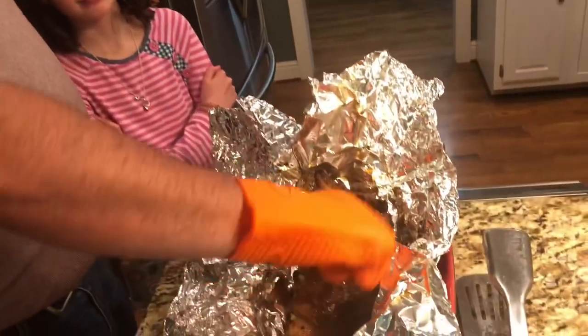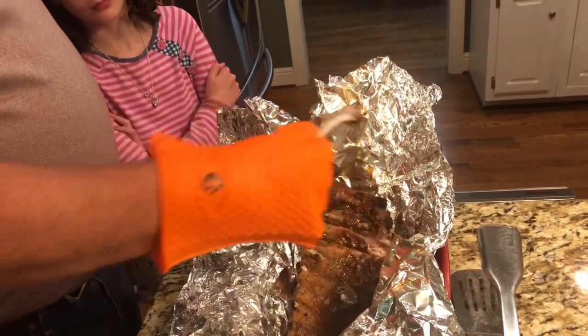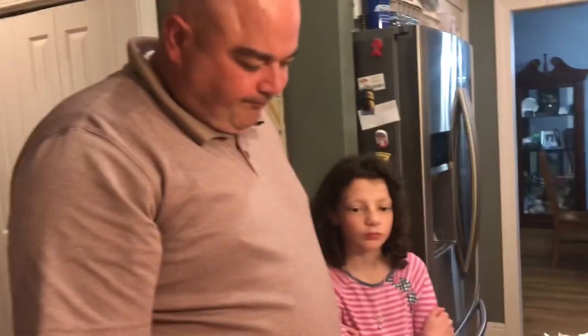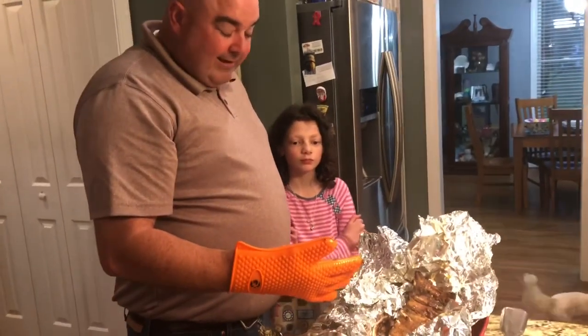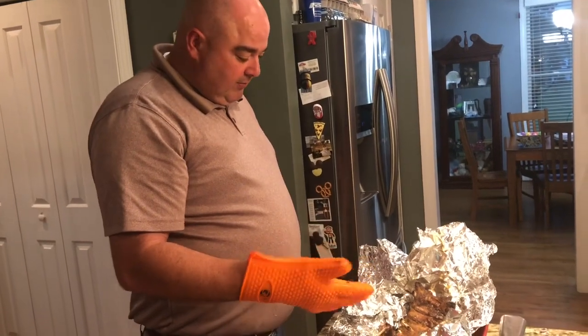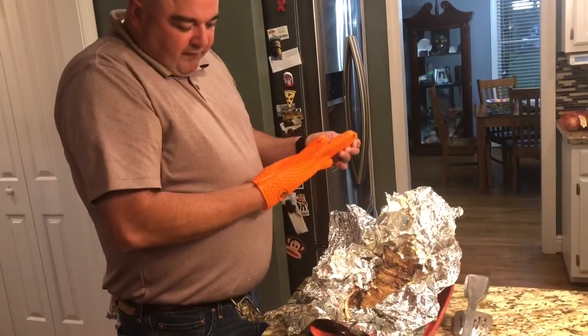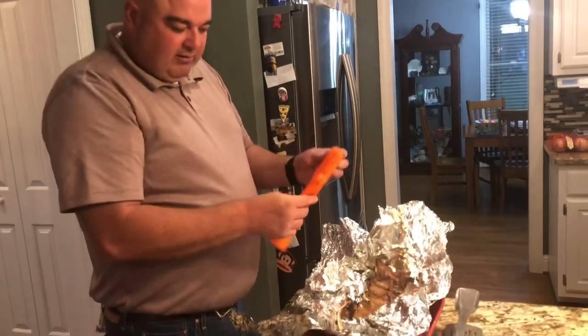Got a little tug on there, nothing too much — all right. We'll edit it, show you the whole deal. We'll pull the other one off when it gets to that 205 range — it's got about 14 degrees to go.